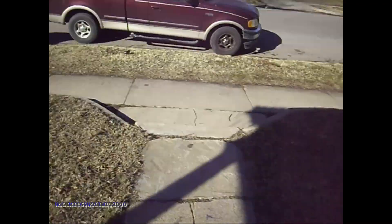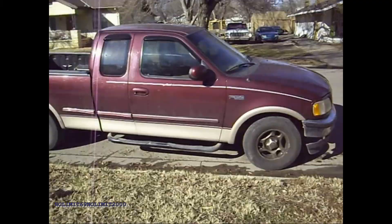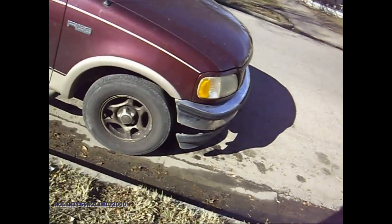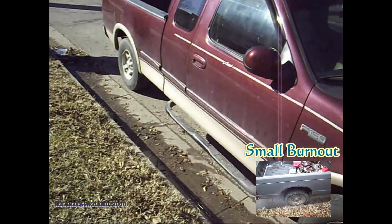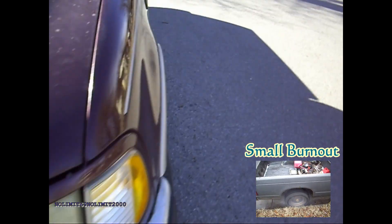Hey everyone, it's me again. A customer brought me a F-150. As you can see, it died out in the street — we had to push it. The problem with it is it's not charging.